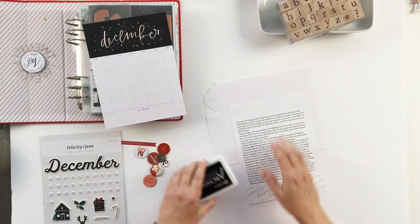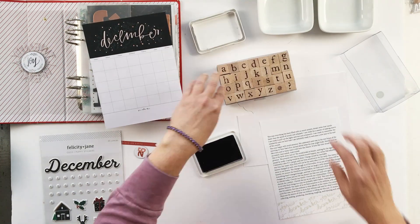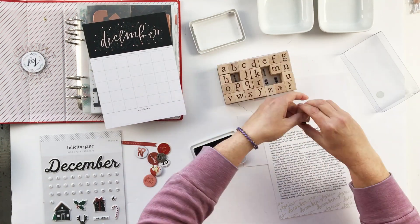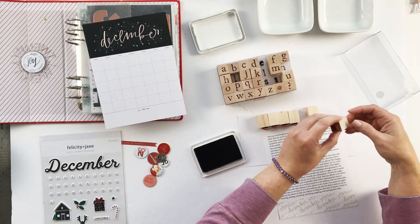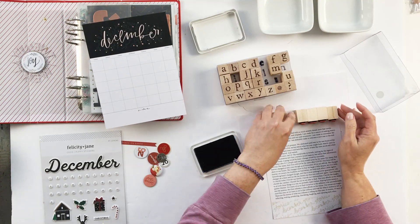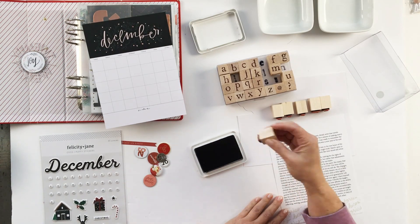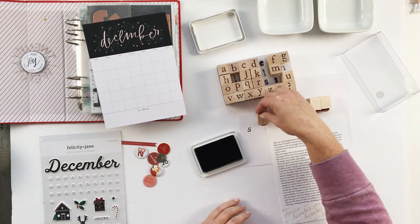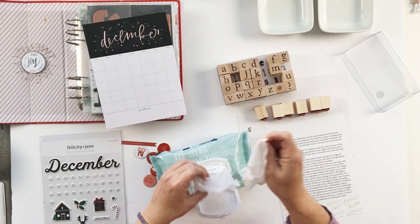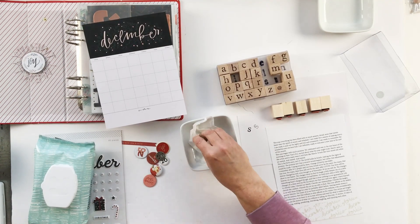I'm working on a video to share with you the digital part of my process every day, and I'll be sharing that with you very soon, so look for that. What I'm doing is leaving space on the templates for physical embellishments — stamping, washi tape, just whatever I feel I want to add to the page. So I read out my reason why and then I'm going to stamp across the top of the page.